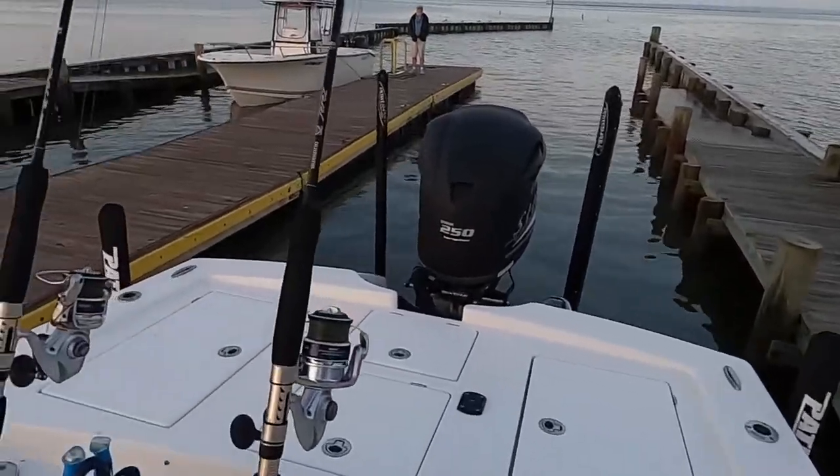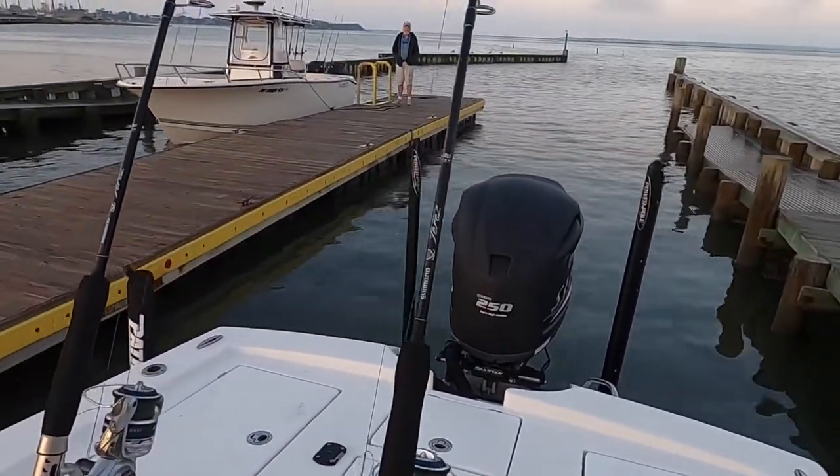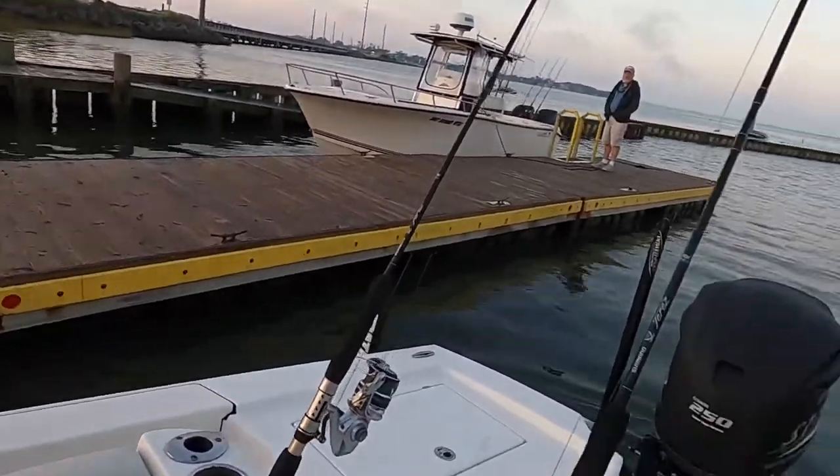Hey guys, so right here we're going Spanish fishing today. I have a feeling it's gonna be a good day, and the key is not in the boat so I gotta go get the key.